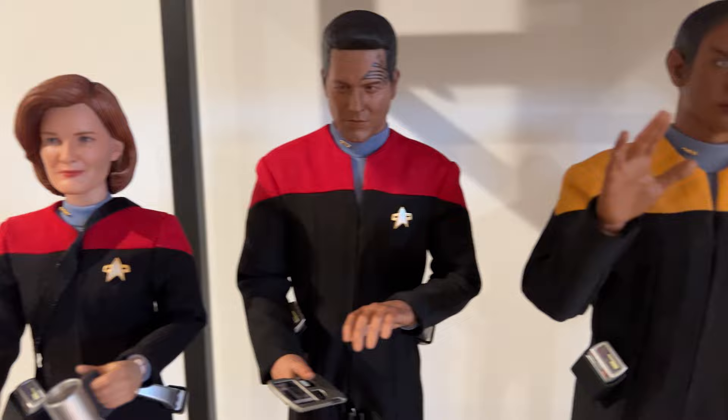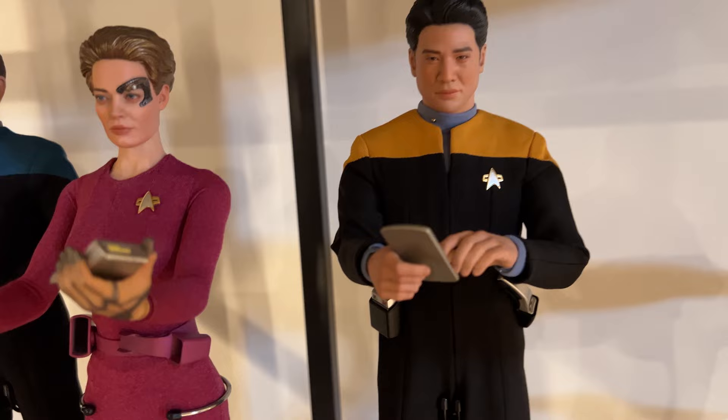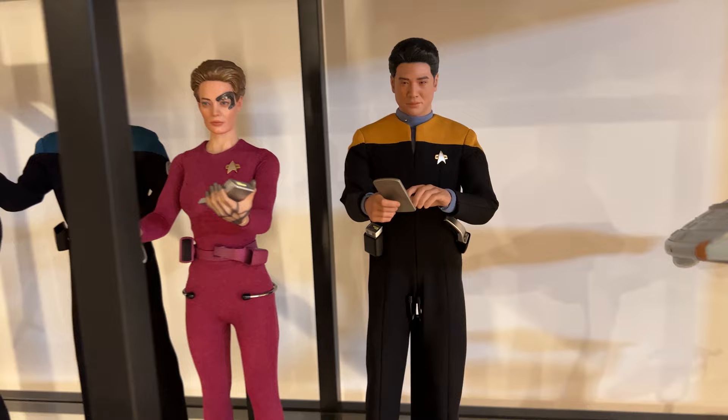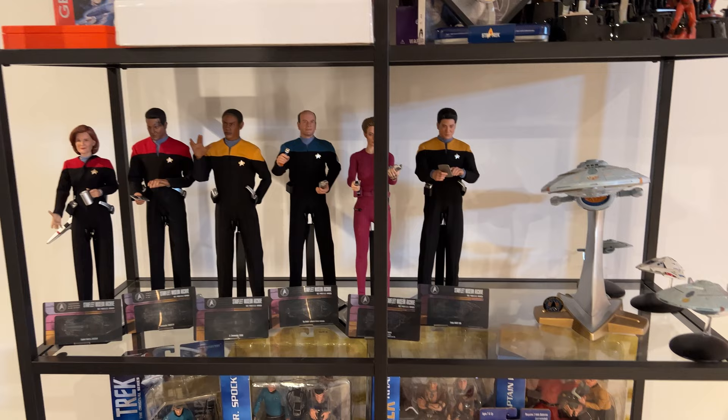Here you can see Captain Janeway, Chakotay, Tuvok, the Doctor, Seven of Nine, and of course Harry Kim all on the shelf. We're anxiously waiting for Lieutenant Tom Paris to show up so we can put Harry Kim down one more spot and slot Tom Paris in between Seven of Nine and Harry Kim. But there it is — that is the shelf they will all sit on when it's all said and done.